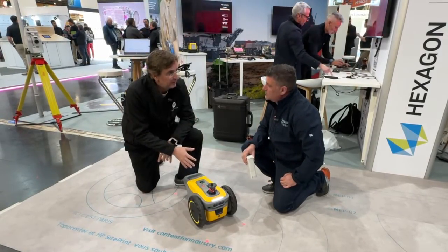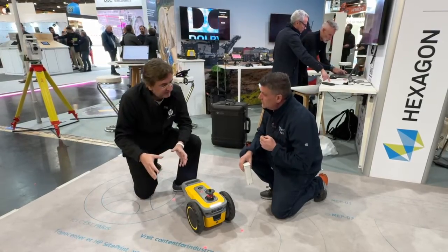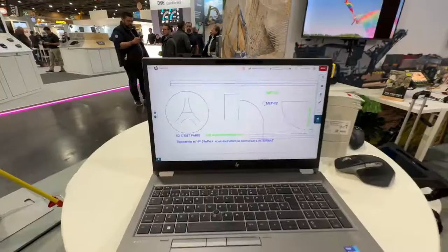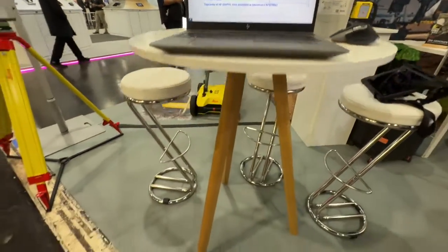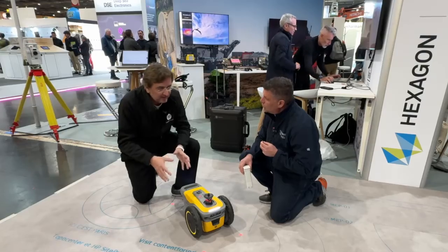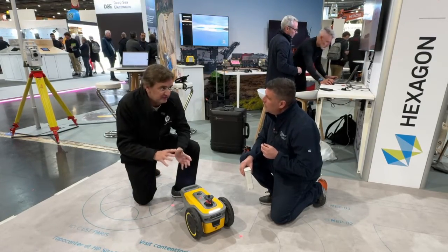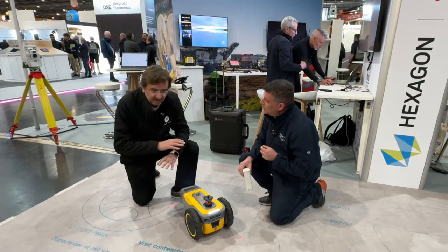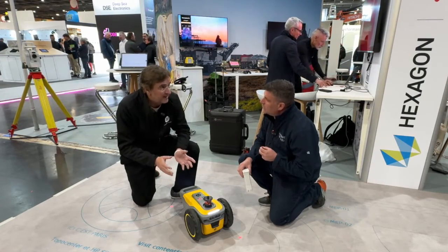SitePrint is going to automate the layout process. It's going to print the DGF file on the slab with all the level of detail that you have in a file. So it's going to print the text, the lines, dash lines, circumferences — all the elements you have in a file will be printed directly on the slab. It's going to print in different colors if you want. And the beauty of it is it's going to do it five to ten times faster than manual layout.